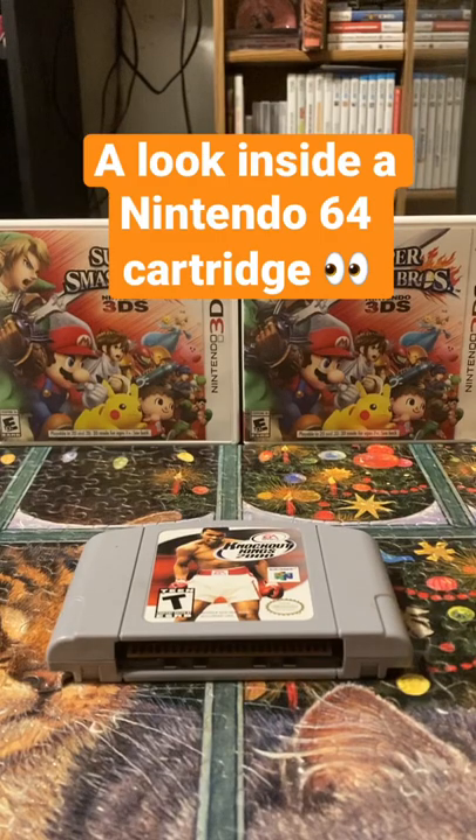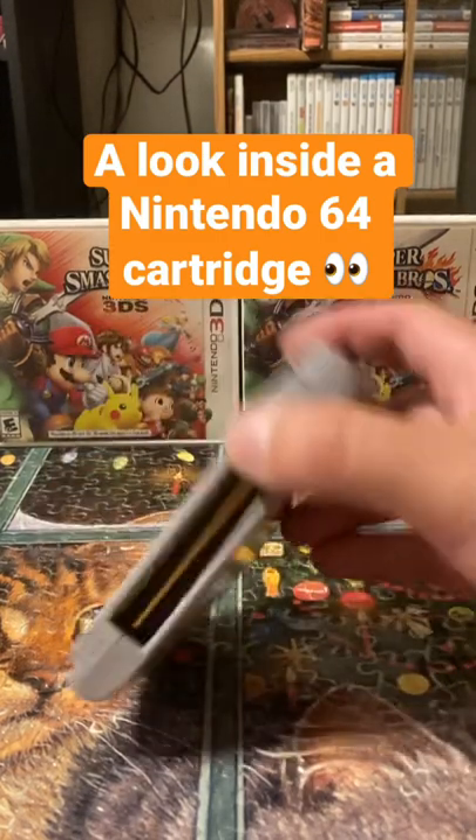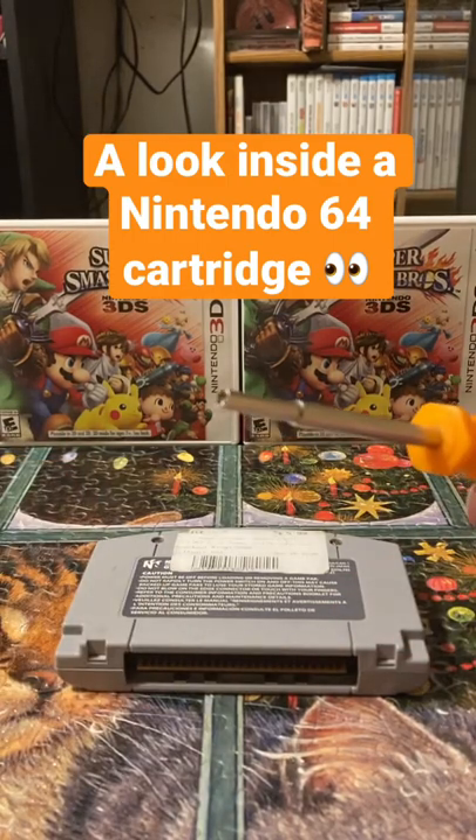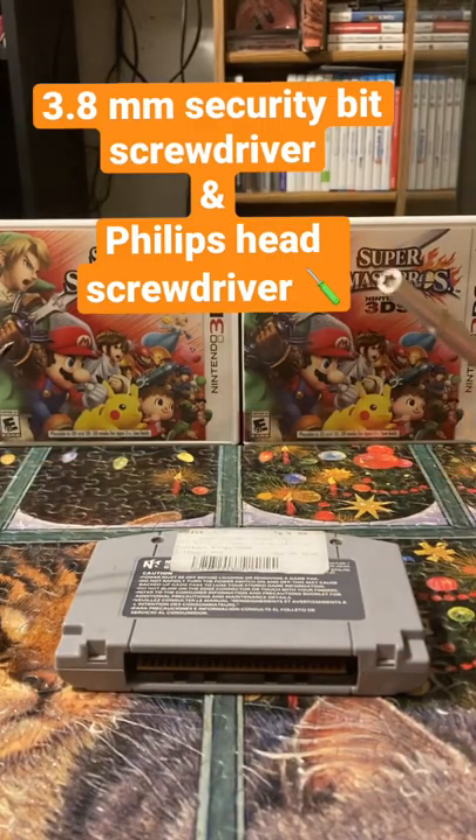Hey, what's up everybody, it's that guy DS Gadget here. Today I wanted to show you the inside of a Nintendo 64 cartridge. All you need is a 3.8 millimeter security bit screwdriver.